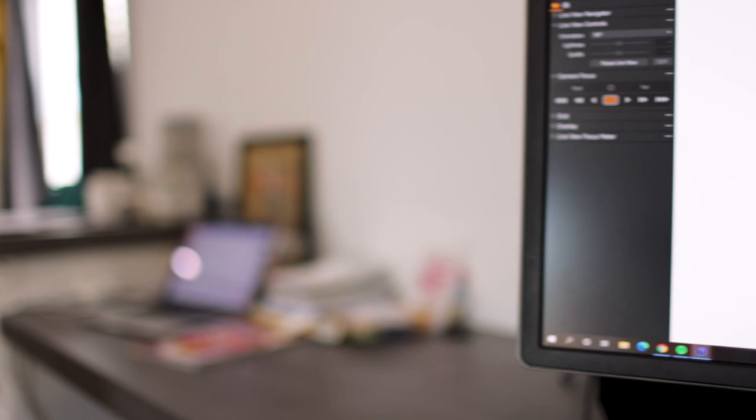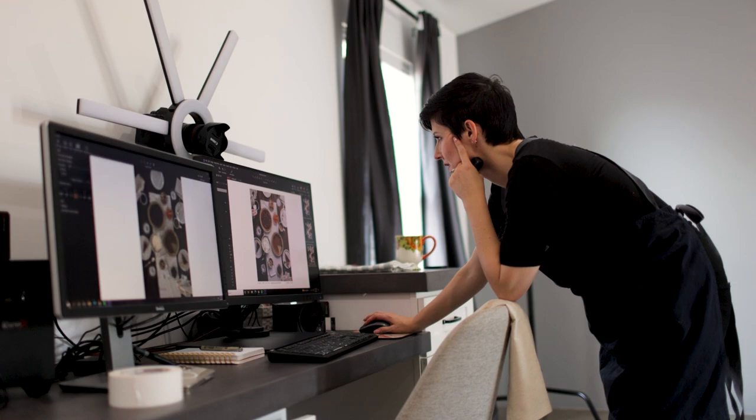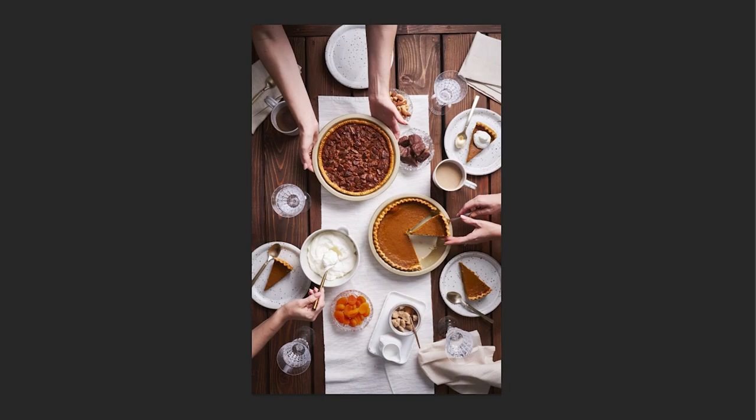Once we have those three individual images with the hands looking great, go ahead and edit those photos — do the contrast and clarity, any color adjustments, all the good stuff in your editing software, whether that's Capture One or Lightroom. Then take those images into Photoshop. I've left this uncropped in Photoshop because I do all the cropping once I get back into Capture One or Lightroom, since I might crop it in different ways depending on where the image is going to be placed. When doing composite work or retouching, I always work with the uncropped image because I can always crop it later.